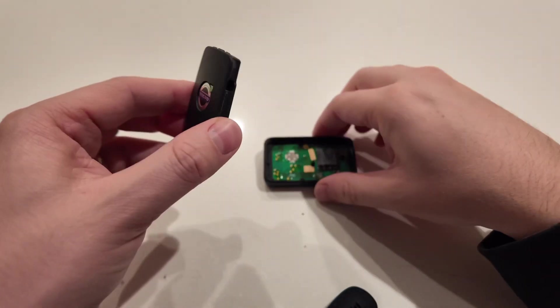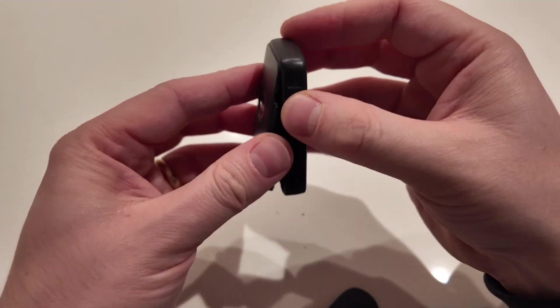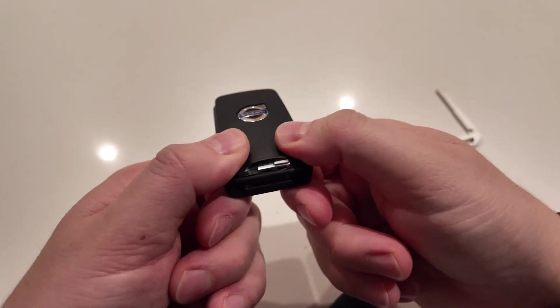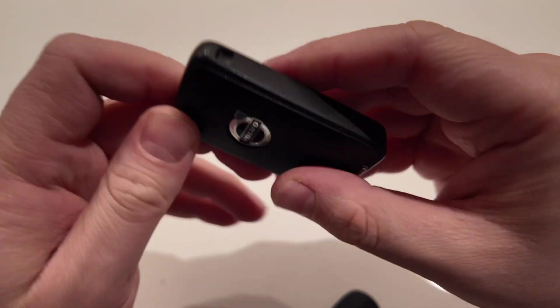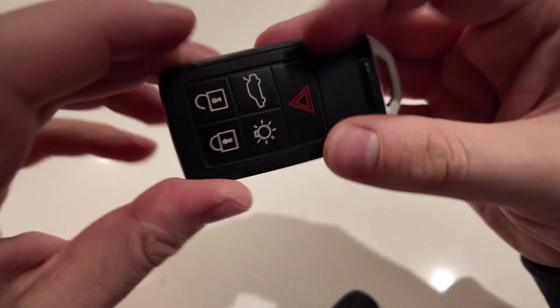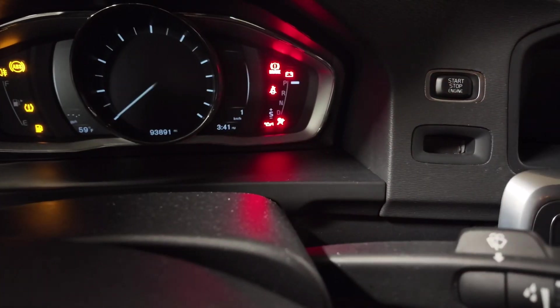It's good as new — all your sensors, locking, everything should start working. You shouldn't have any trouble. Once you pop everything back in place, take this and just slide it right back in.